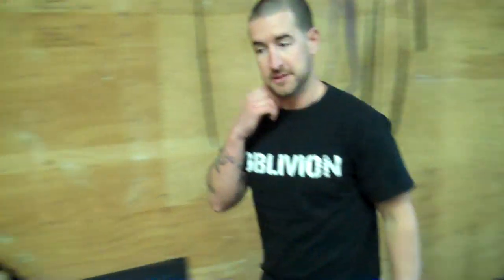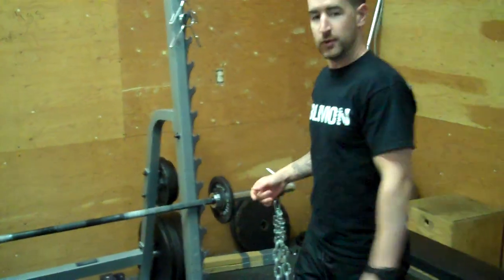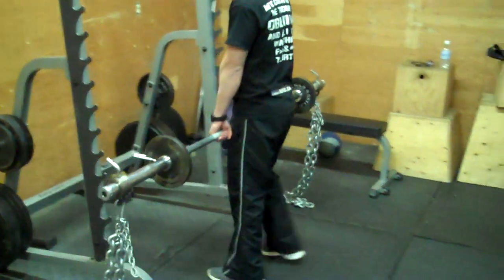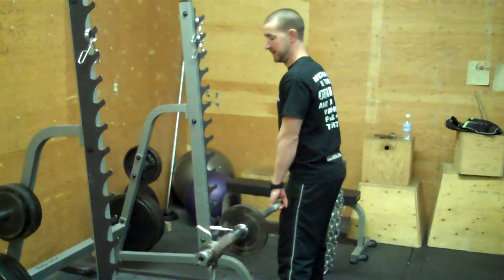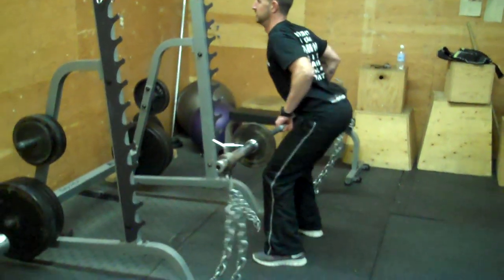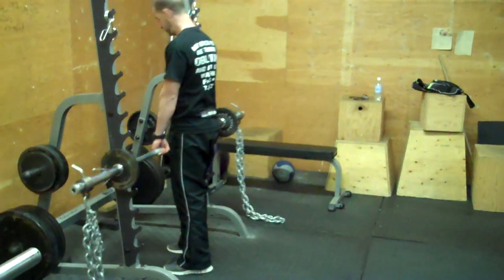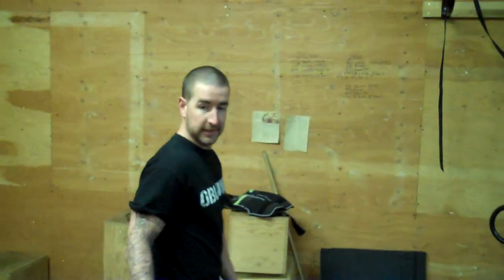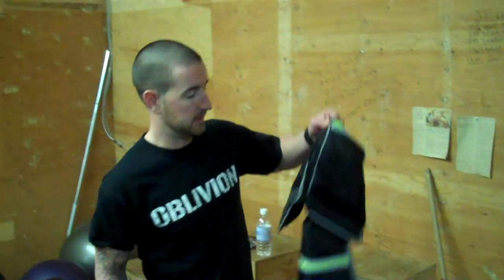From there, we're going to switch things up a little bit and do an inverted row, or a barbell row with some chains. This gets into a little bit of a period of speed training, but we'll talk about that in a minute. If you don't have access to chains, what you can do is go back to the rings with a weight vest.